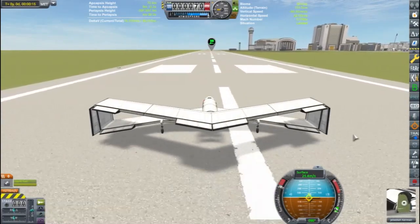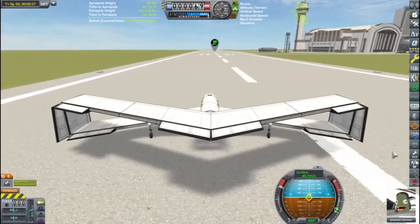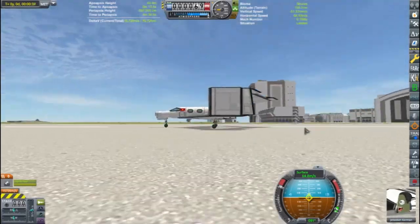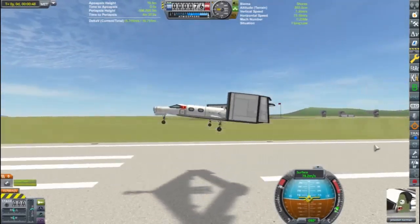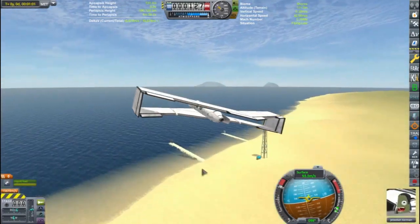Takeoff is a gentle process. I'm using a tricycle arrangement for the gear with the rear set a little behind the center of mass. As I near takeoff speed, I will gently begin to pitch up. Pitching up too hard will result in the back of my plane striking the runway, with predictably exciting results.